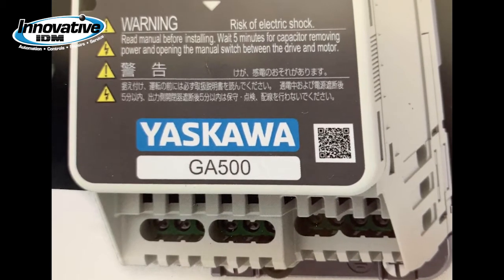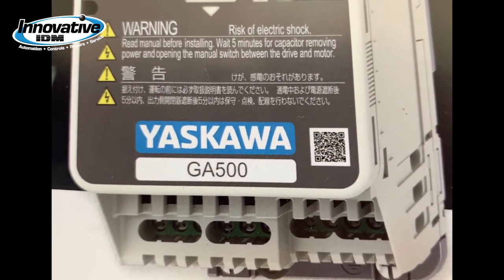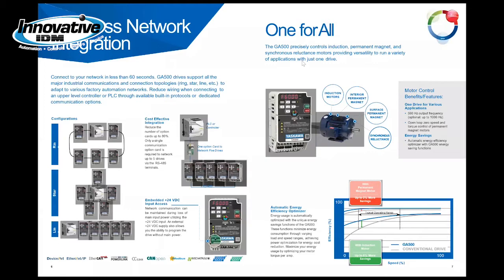If you ever have an issue with the drive, the serial number will help us understand what the drive is as far as size, voltage, and horsepower. Networking the GA500 is a snap. The GA500 takes advantage of all major industrial communications and connection topologies, including line, star, and ring configurations.